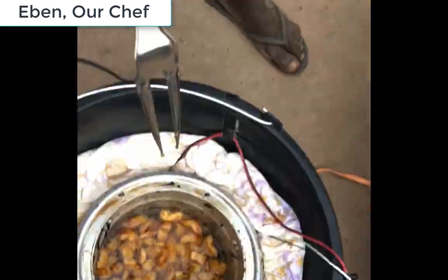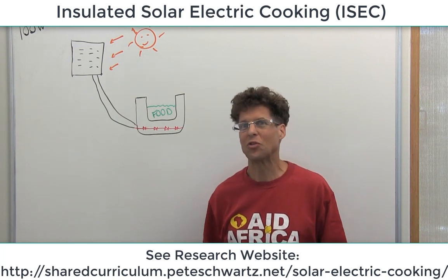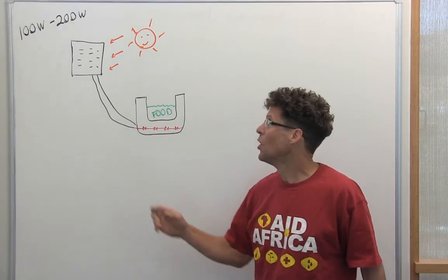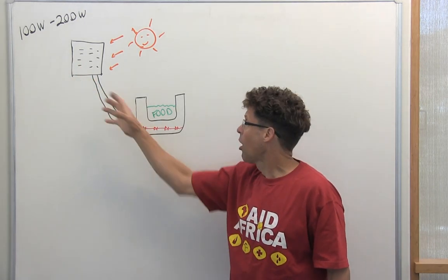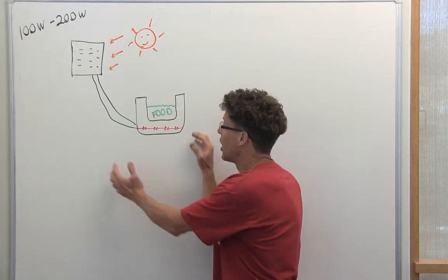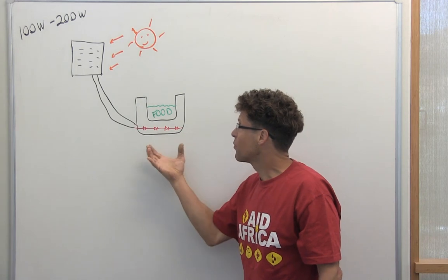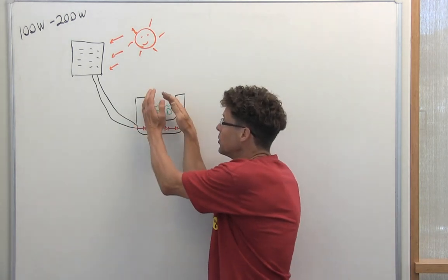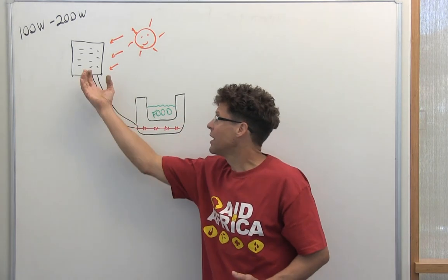In 2015 we introduced insulated solar electric cooking, or ISEC, where a relatively low power solar panel heats food. 100 watts can't cook food unless you insulate it and give it a lot of time. However, deep frying requires more than a few hundred watts because you need to have it open to the air and you're evaporating water.